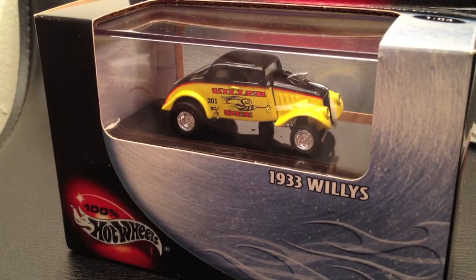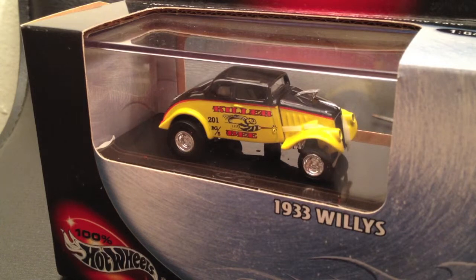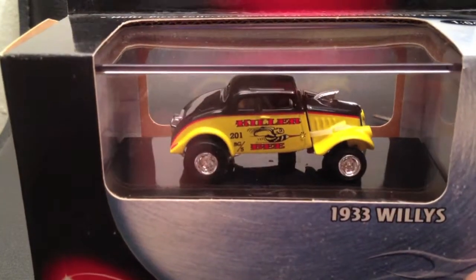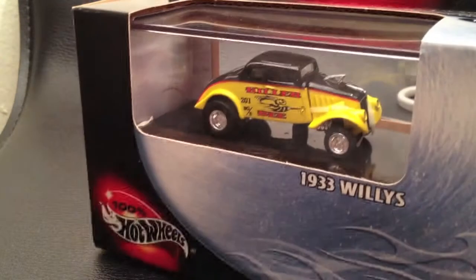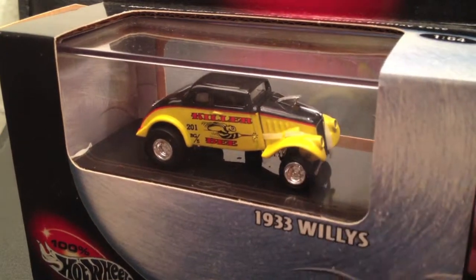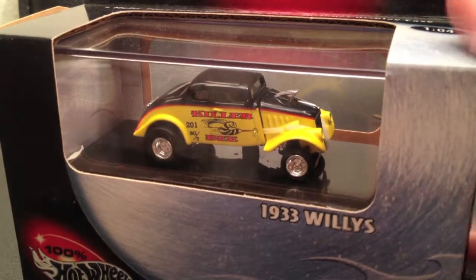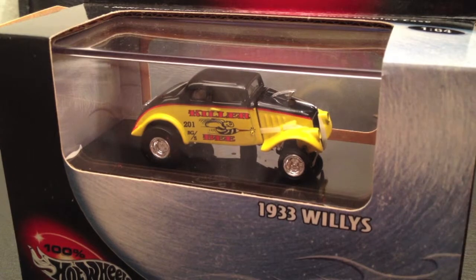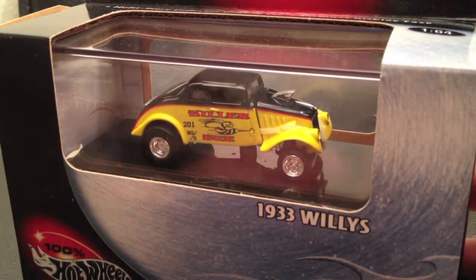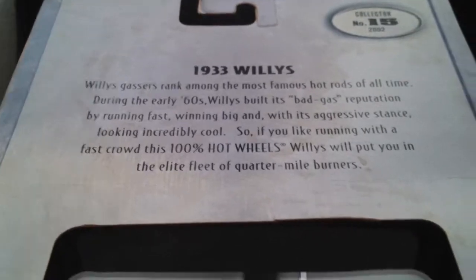This guy is a feisty little 1933 Willys drag vehicle and part of the Hunter Smith series. The 1933 Willys also came in an orange version in the 100% series before this particular model in the 2001 assortment. This one came in the 2002, which you can see here is collector number 15, 2002. I'll go ahead and show you the back here if you want to read it.